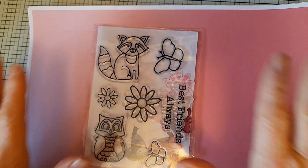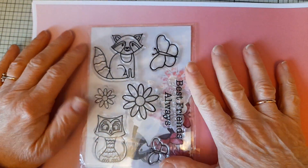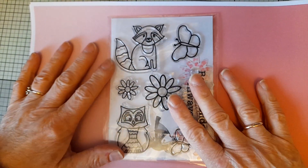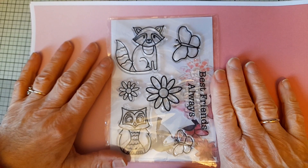Hello everyone. I've been having a play with Dawn's latest release, Roses Are Red, and also this lovely stamp set which is called Best Friends Always.